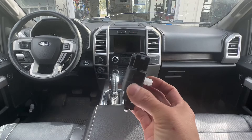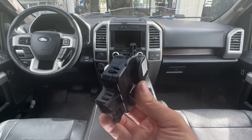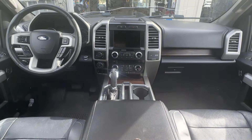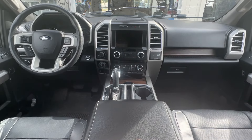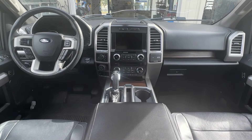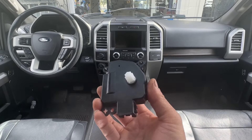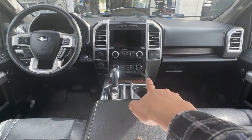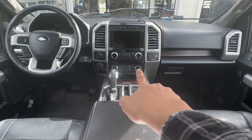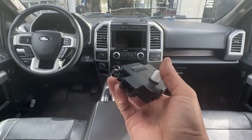Hey guys, welcome to the channel. In this video I'd like to show you how to replace the temperature blender actuator on a 2016 Ford F-150 XLT with dual climate control. From 2016 up to 2020 the dash design looks the same. The passenger side doesn't have heat — the driver side and passenger side each have two different temperature blender actuators.